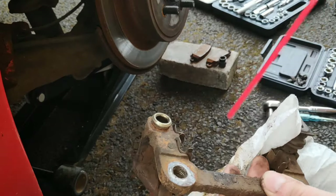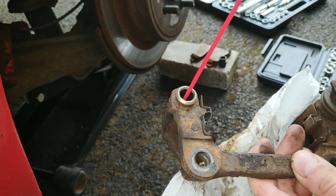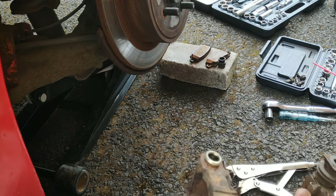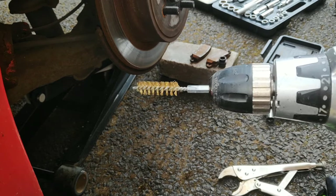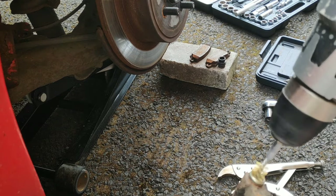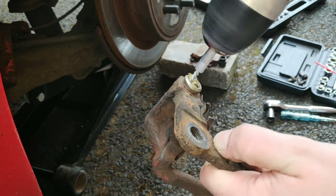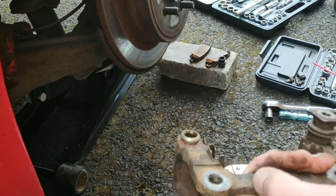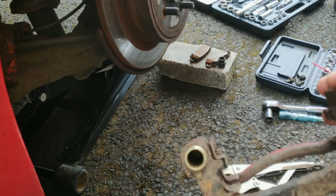So we just add something to lubricate the bore — in this case I'm just going to use some WD-40, you can use a lot of stuff, whatever you have really. Then we're going to get our drill and our attachment and we're going to just clean this. It's as simple as that — makes a very tedious and time-consuming job a lot easier.